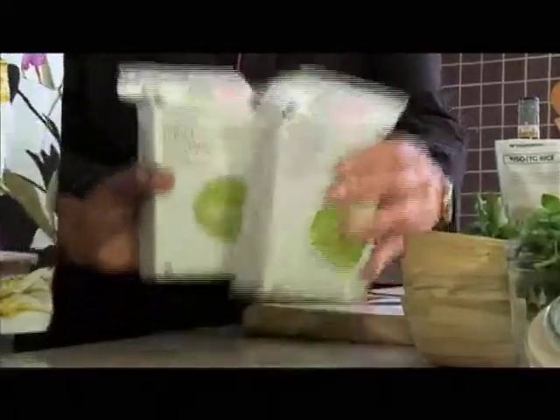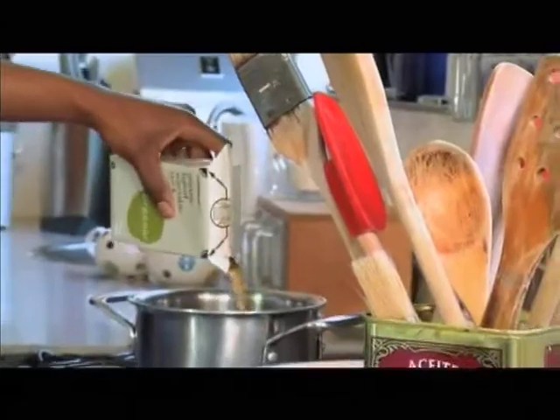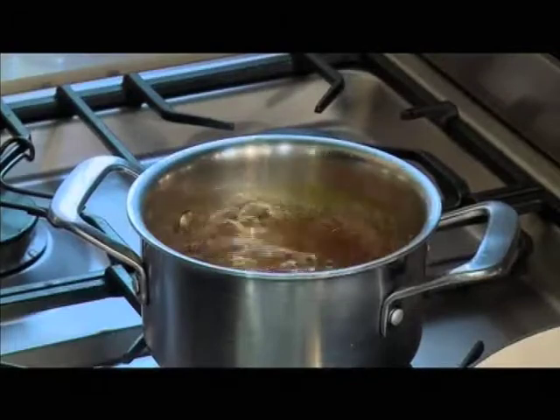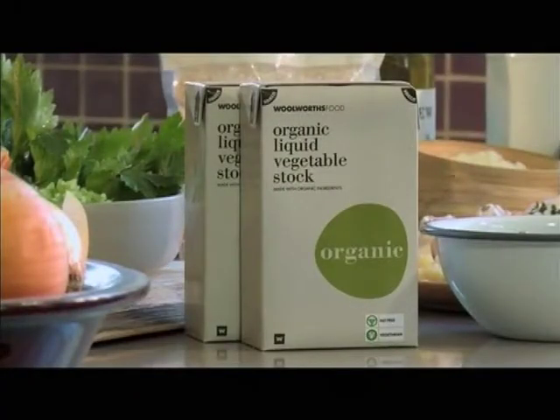What you need to do is have the stock on a rolling boil next to your pot of risotto. And if you're going to go to all this trouble, use really good stock — we have some beautiful organic vegetable stock here.